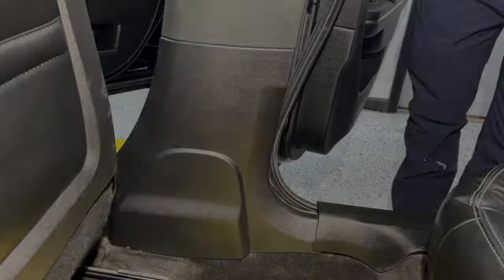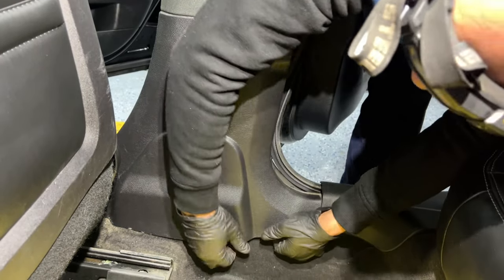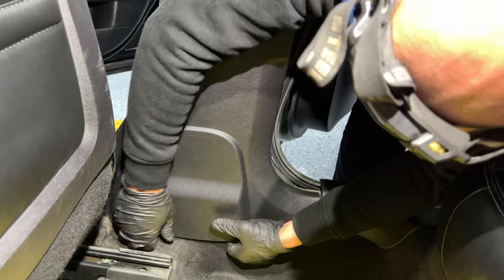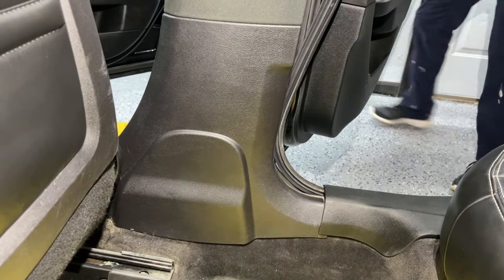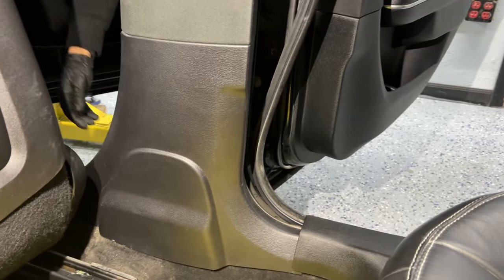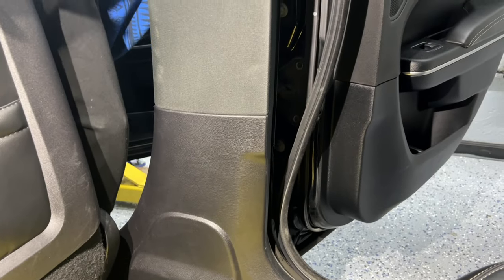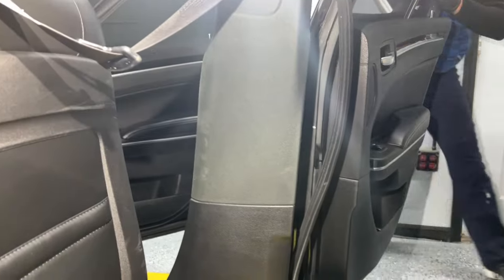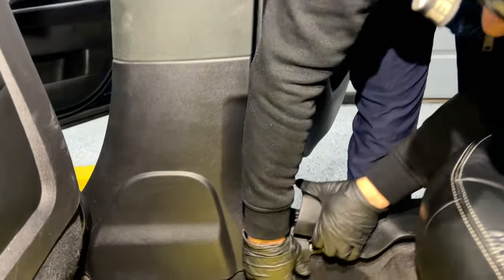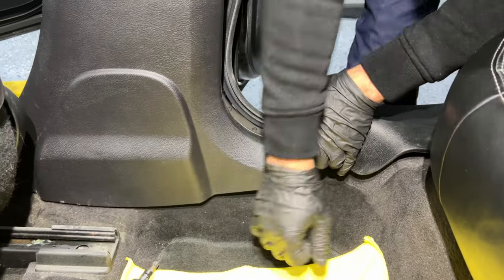There are a few clips on the B-pillar panel. First, there are a couple of clips on the side — push your fingers in between the carpet and the panel and pull on it. Do the same for the other side. That releases those clips from the bottom, and you just raise it up a little bit so it's loose from the bottom.